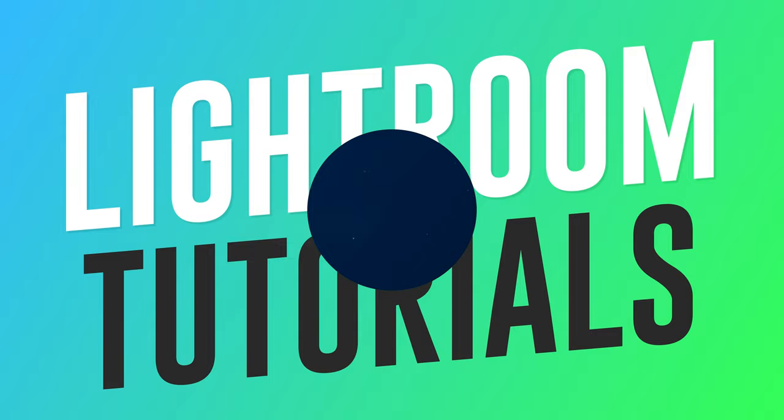In this Lightroom colour grading tutorial, I'm going to be showing you how you can create this cool winter style colour grading effect to really emphasise those warm highlights and cool shadows. And I'm going to start right now.